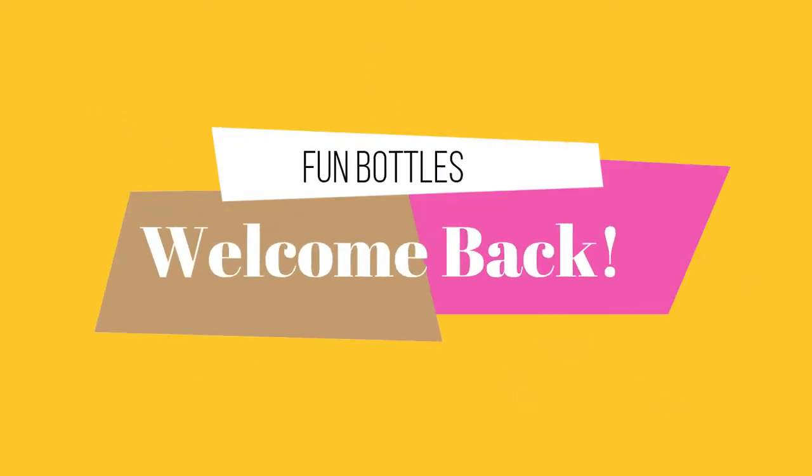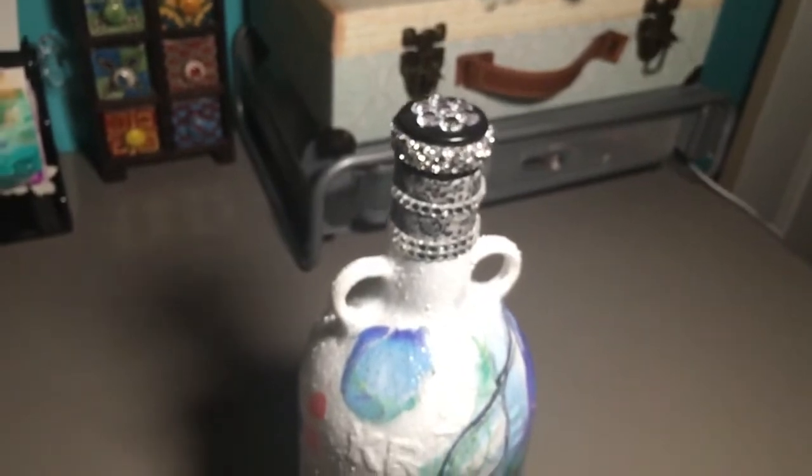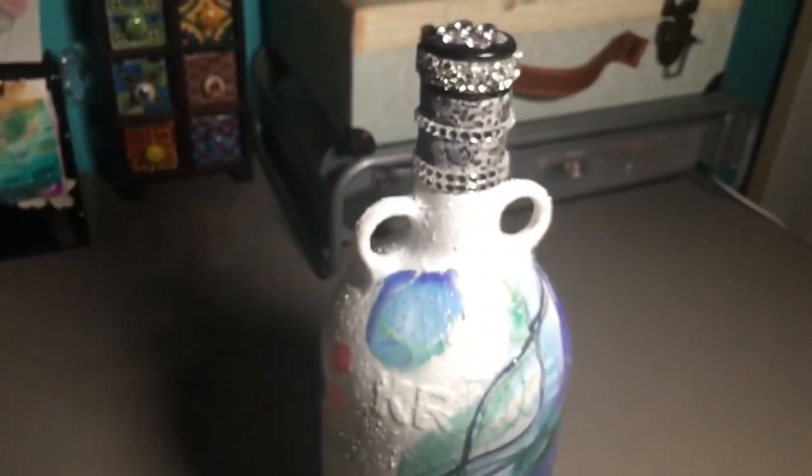Hi friends, this is Maggie. Today I have a quick video about these cute bottles with a special gift. I hope you enjoy this quick video, thank you.